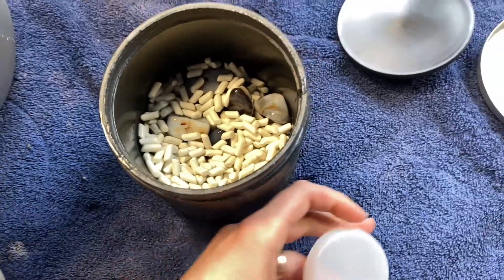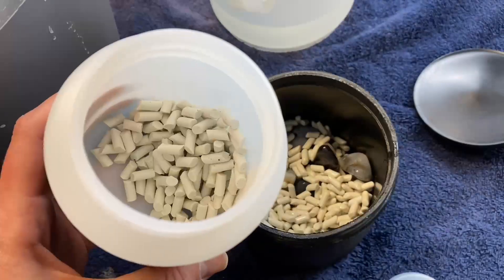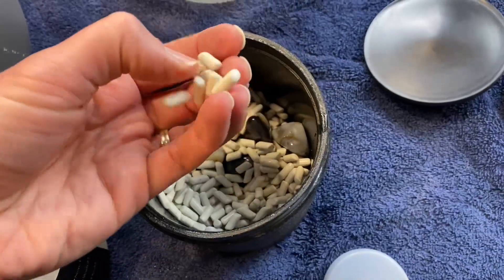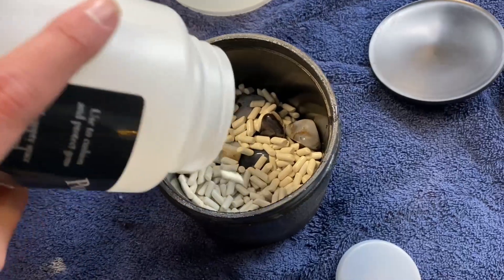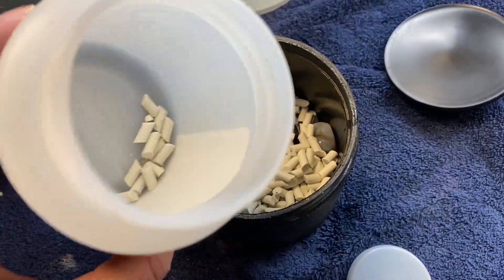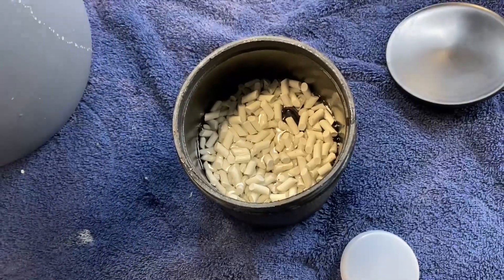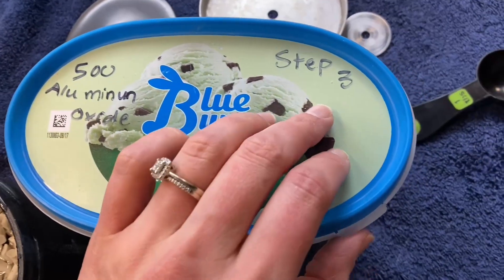It's probably best practice to use new ceramic media every time, but I only have a little bit left and I did not have enough to do a whole new set. To be honest, I've never really had too much trouble with it transferring, so I think it'll be just fine. I'll add a little bit more here to get the level back up. Can't forget the water — one of the most important parts. Here's our step three: 500 aluminum oxide.